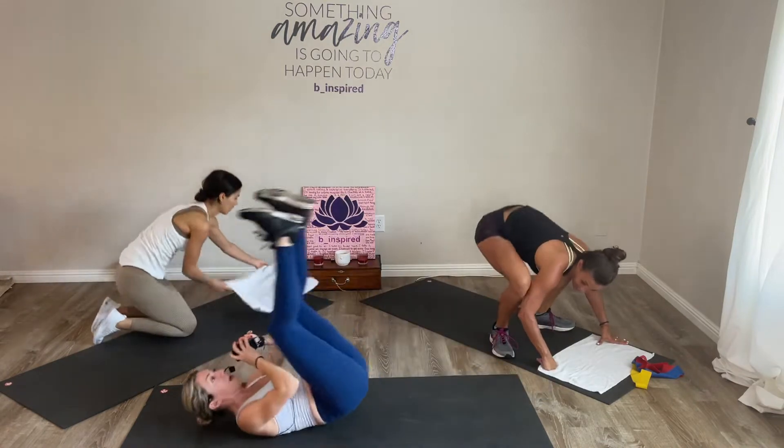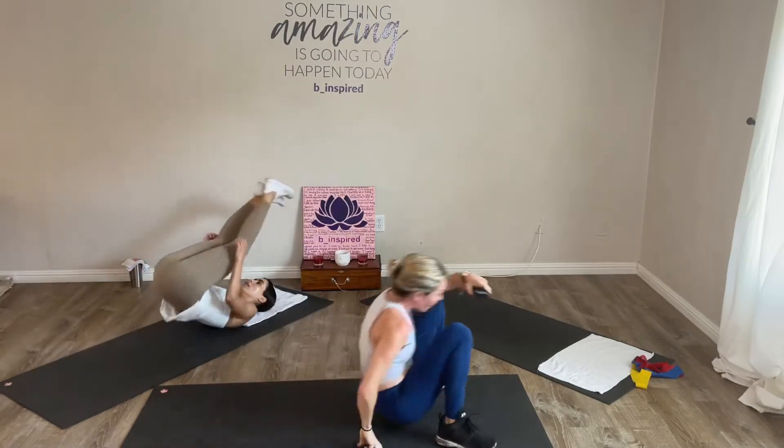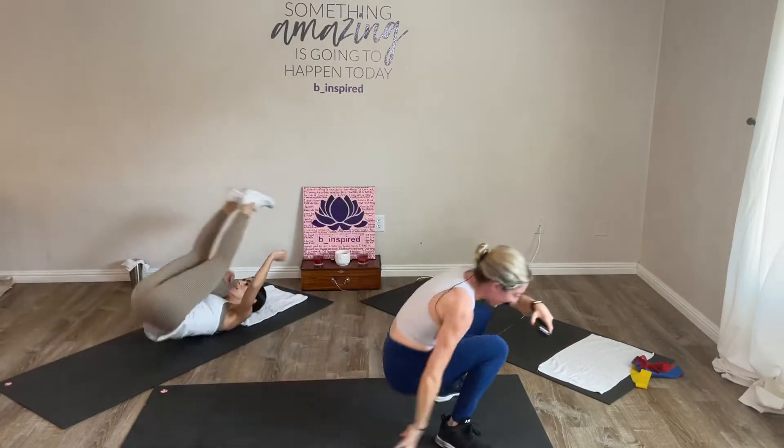We have one whole minute — rock and roll jump squat. Option: you can kick your heel to your butt. Rock, roll, lift and jump, land low, rock, lift. One minute on the clock.